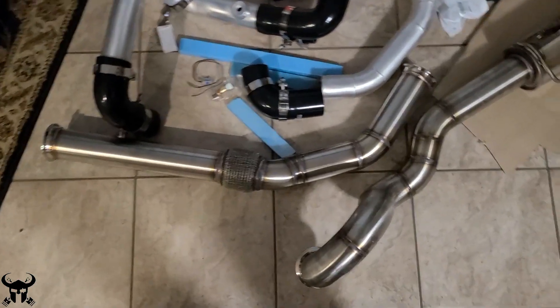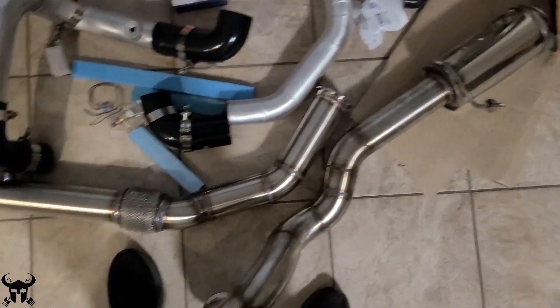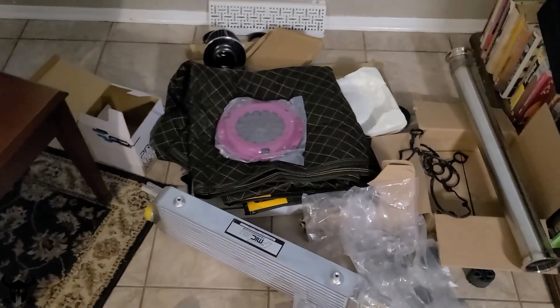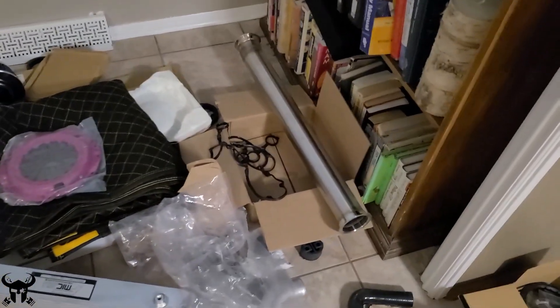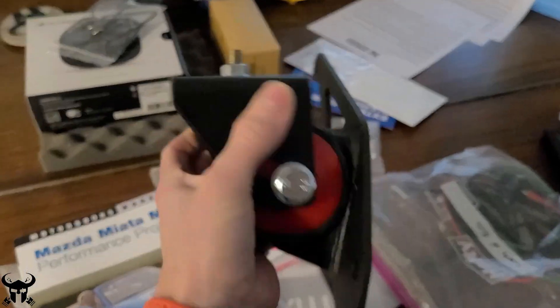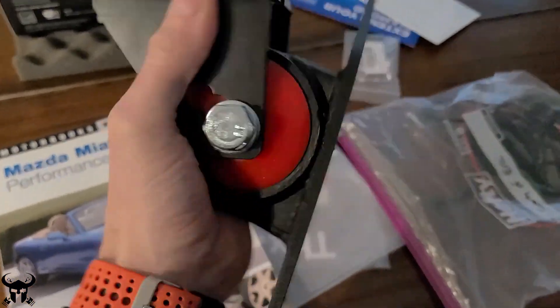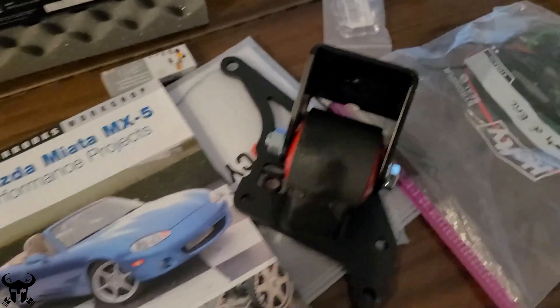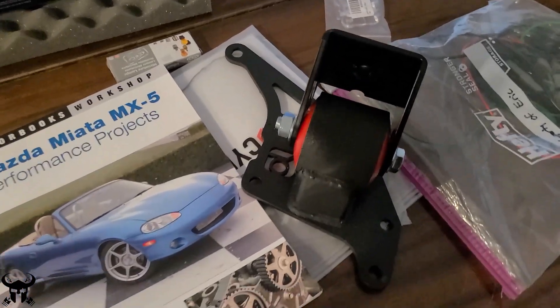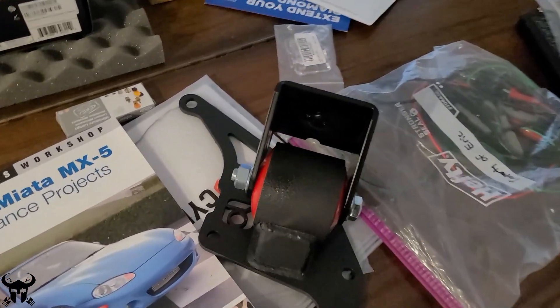Here's another bigger pile of parts — some more exhaust pieces, my downpipe, intercooler, intercooler piping, and then the clutch, flywheel, and some more gaskets. I'm also going to be using two catch cans. I also have these Innovate engine mounts that I'll be throwing on since I have the engine out of the car already. I just decided to do all the major stuff when the engine's out. It should be as good as it could possibly get from my end when the motor goes back in.